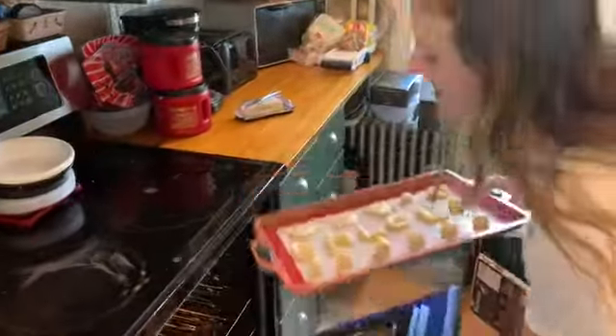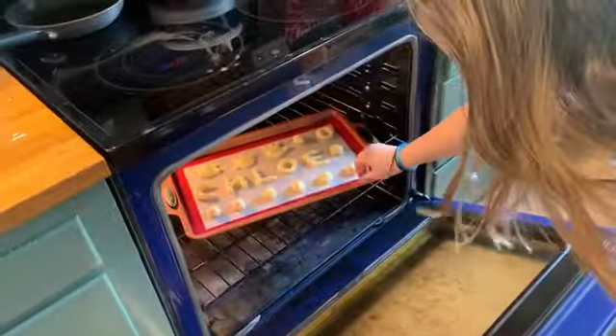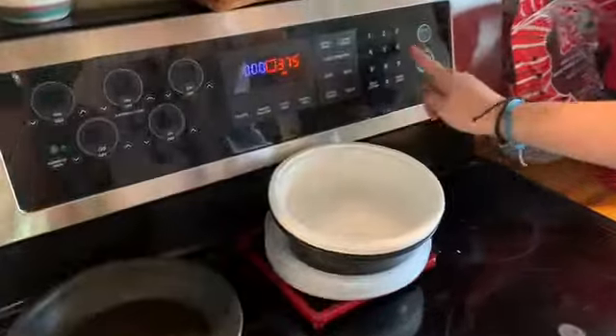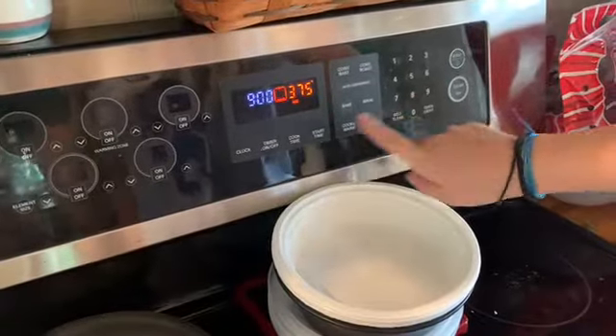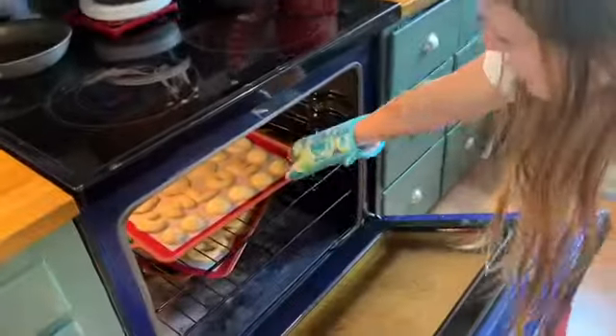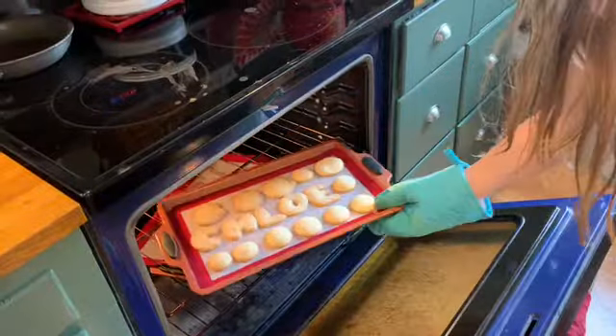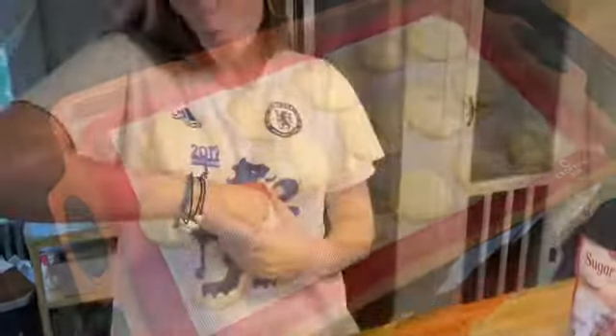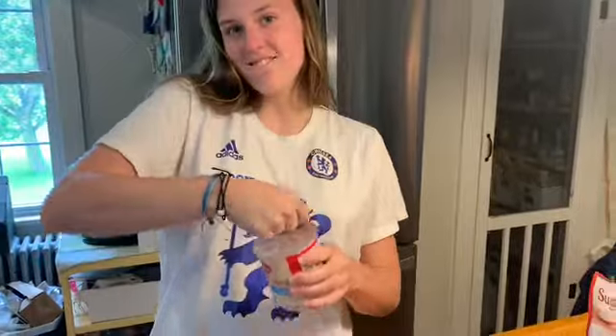Once you have all your cookies made, you're going to want to put them right in the oven. You can make different cool shapes too — Chloe spelled her name. Then you're just going to time it for however long the package says. Our package said nine minutes. After those nine minutes, you want to check your cookies. If they are a little brown on the outside, you can take them out. If you want them softer, you can take them out a little early.